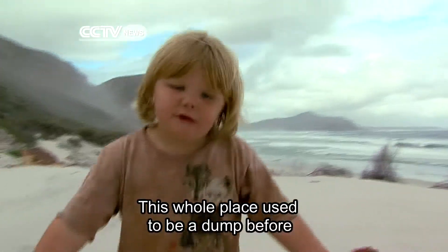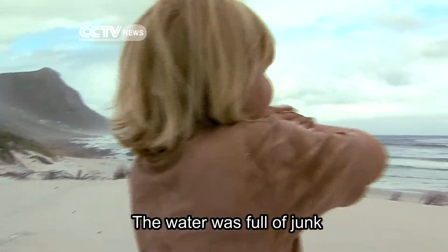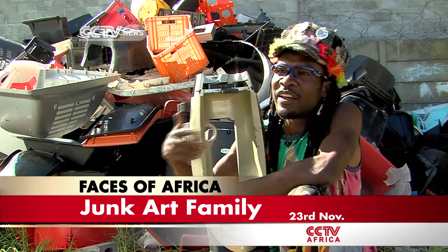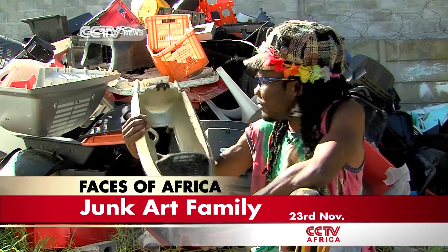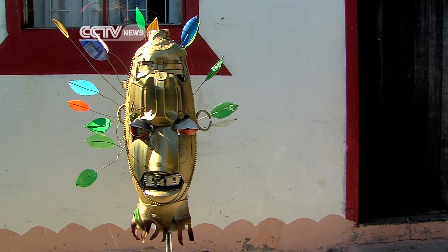This whole place used to be a dump floor, and the water was filled up. I can just take this thing and then build something out of it. What can I make out of it? Maybe I can make this into a beautiful mask, really.